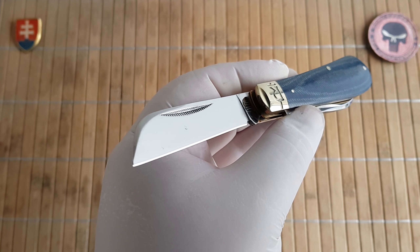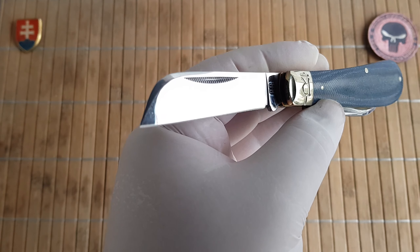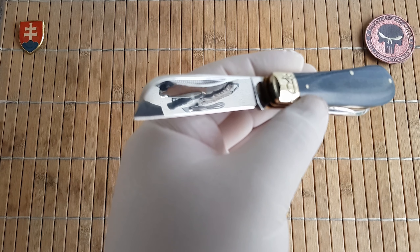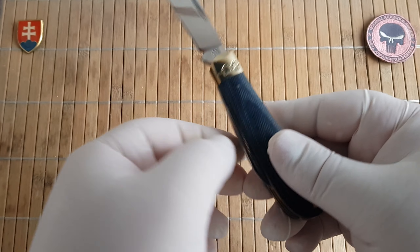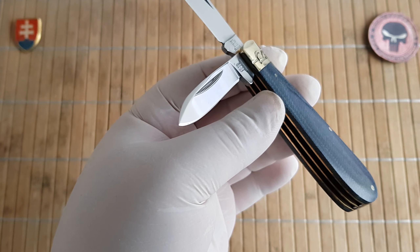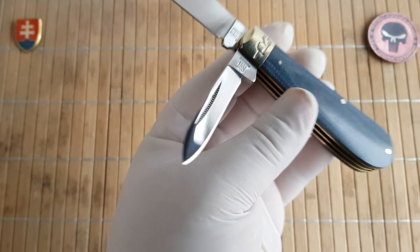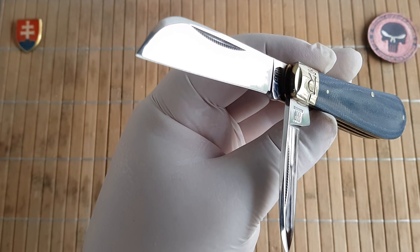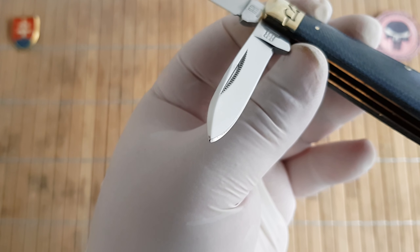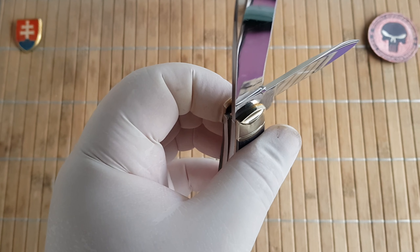The overall open length is 17.3 centimeters or 6.8 inches. The first blade is a sheep's foot at 7.3 centimeters or 2.9 inches, and the second blade is a pen blade at 5.8 centimeters or 2.3 inches. The handle length is 10 centimeters or 4 inches. The first blade width is 1.7 centimeters and the second is 1.1 centimeters, with both blades at 2.6 millimeters thickness.